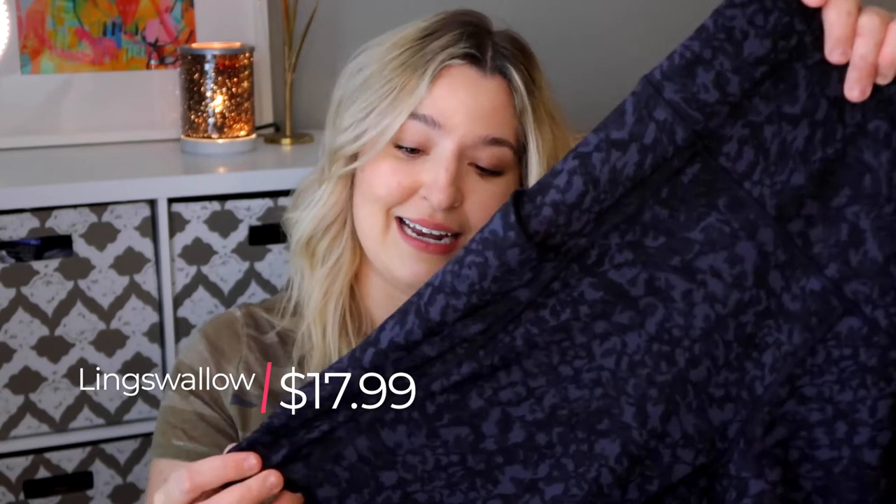These ones ran me $17.99, and overall I really loved these. One thing I wasn't totally a fan of was the 8-inch inseam — I actually think the 7-inch would suit me a little bit better, but I don't want to go as short as a 4-inch. I wish they would make these shorts in a 7-inch inseam, and then life would just be so perfect.